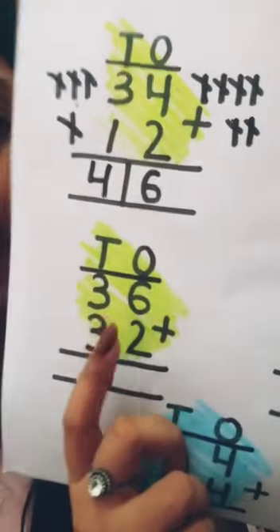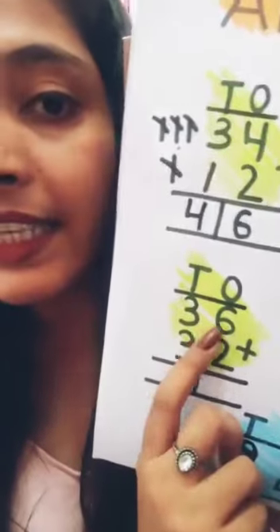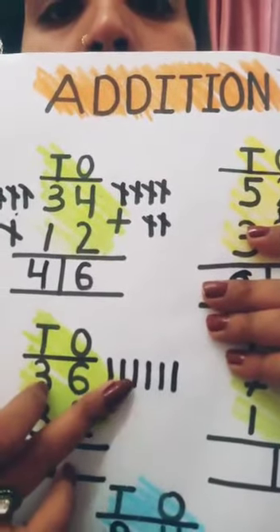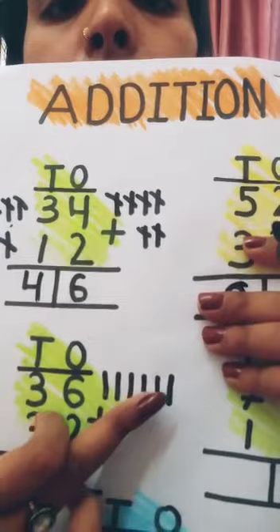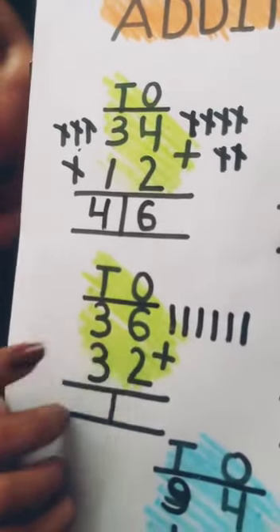Come to our second sum. This is number six and this is number two. So draw first six lines: one, two, three, four, five, six. Like this — one, two, three, four, five, six. Because this is number six.